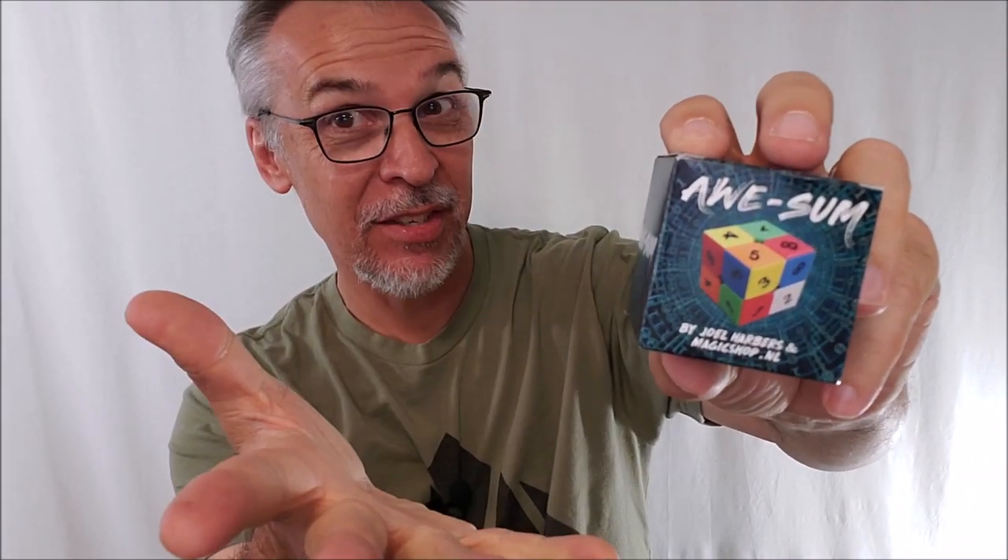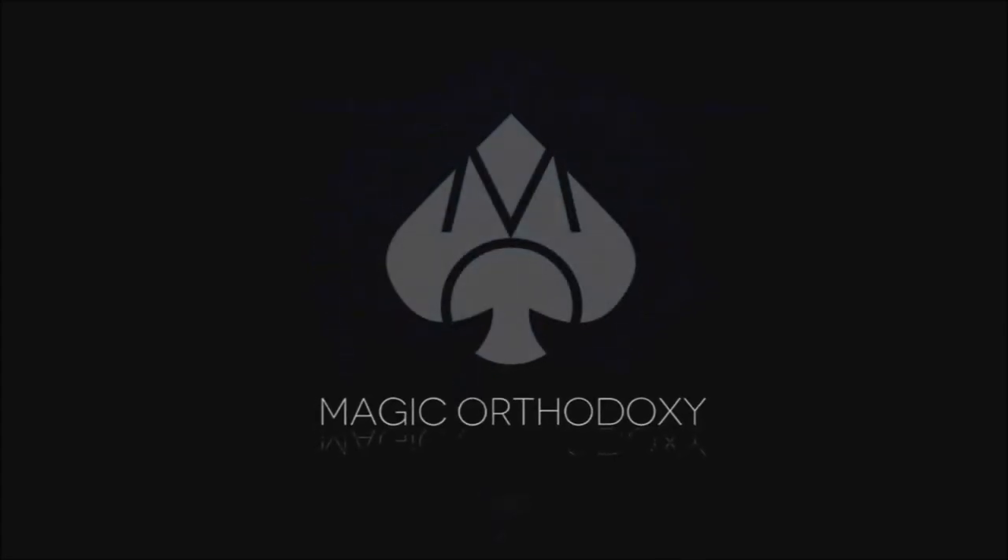Hey everybody, welcome back to Magic Orthodoxy. My name is David and this is a Magic Review. Welcome back to the channel, thanks for being here.